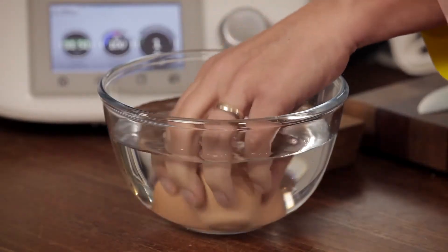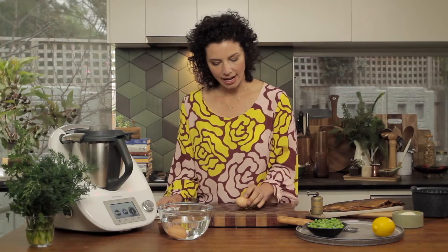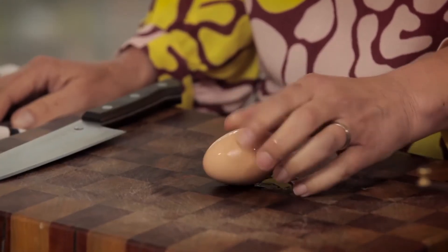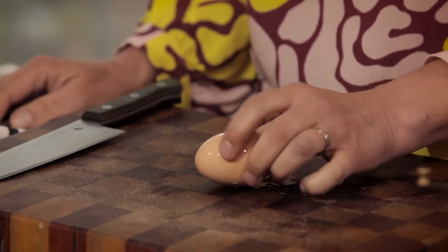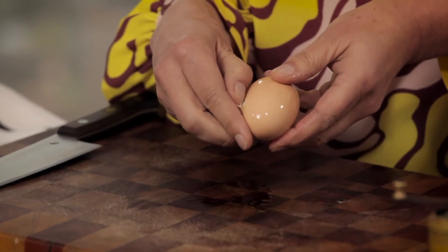I love cooking eggs in the Thermomix. There are a couple of things you can do to make them easier to peel. Now they've been sitting in cold water — that just halts the cooking process. Now we're going to give them a firm tap all the way around, and then you want to get in there and what you want to do...